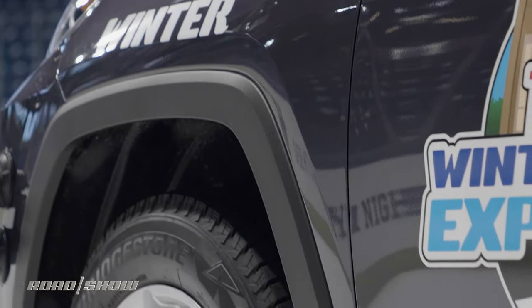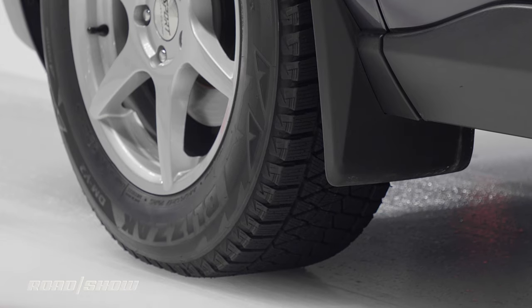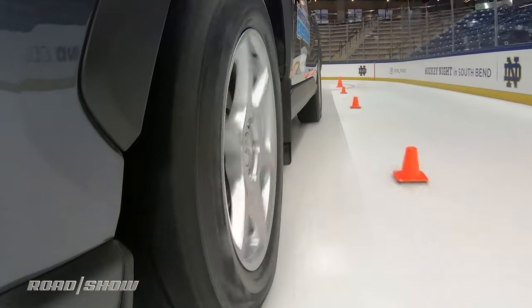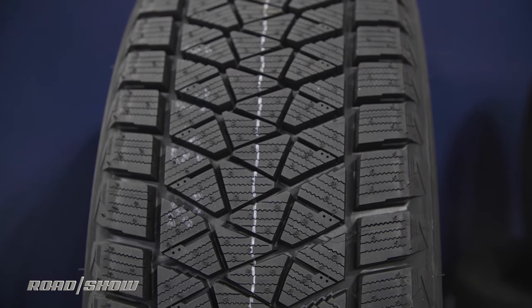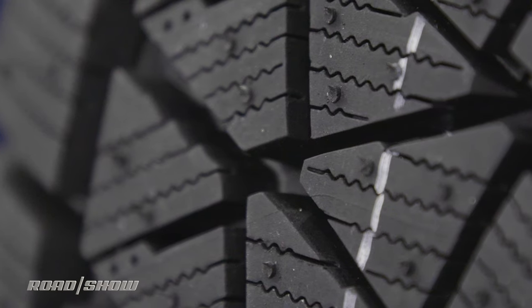Winter tires, on the other hand, like high-performance summer tires, are designed in a more focused manner. Rubber compounds are softer and developed to remain pliable in colder temperatures, while an all-season will firm up when the mercury drops. The tread features taller blocks to better cut through accumulation and slush, and more sipes are molded into the tread blocks themselves, providing more biting edges and thus more grip.